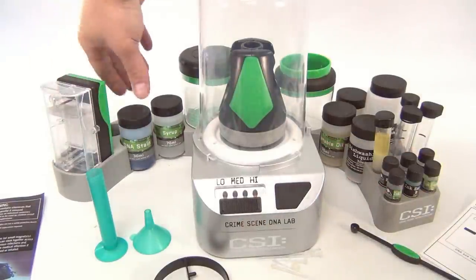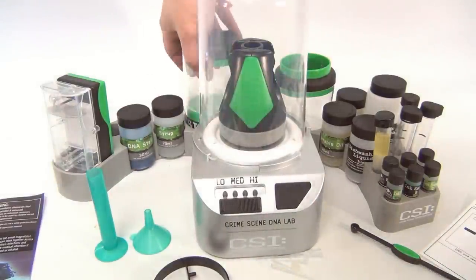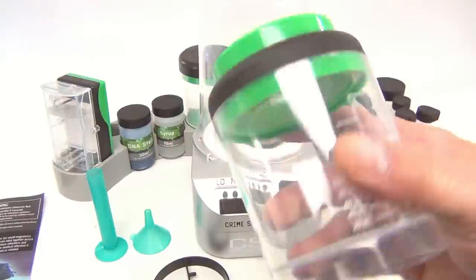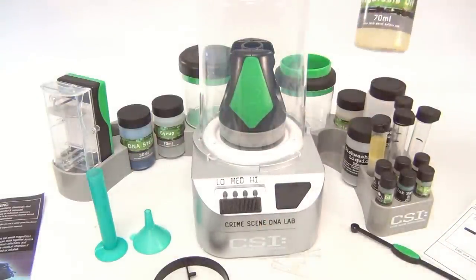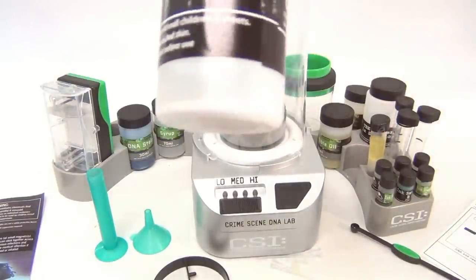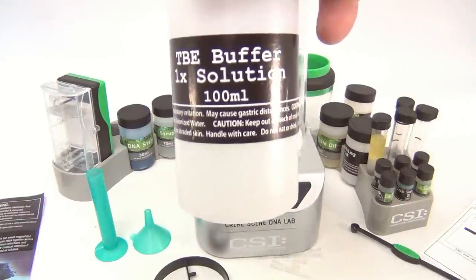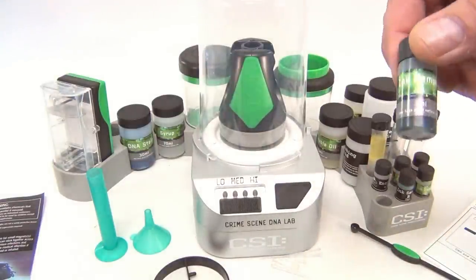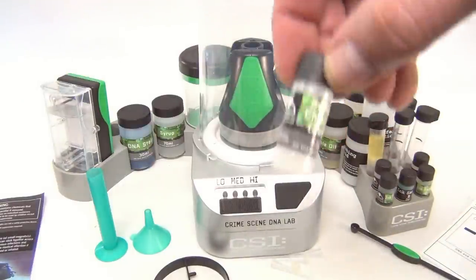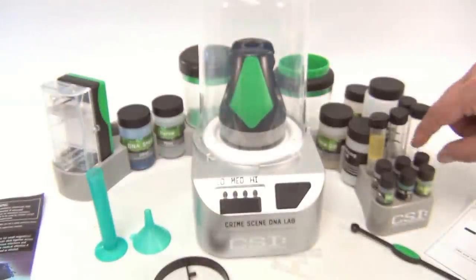In the back we have the DNA solution — 300 milliliter, still some in there. The syrup — 70 milliliter, still some in there. A CSI crime scene container, a screen container for sifting, vegetable oil — 70 milliliter, still a bunch in there. Dishwashing liquid — still some in there. TBE buffer one-time solution — 100 milliliter. Then these little vials each with something different: ink samples, enzymes, sodium chloride, agar agar powder, and another ink sample.